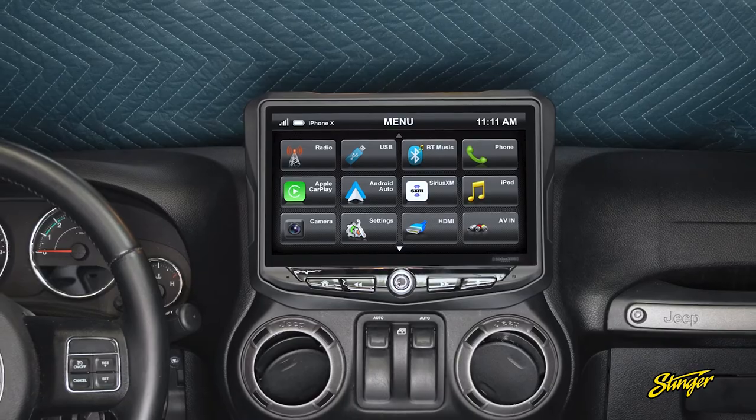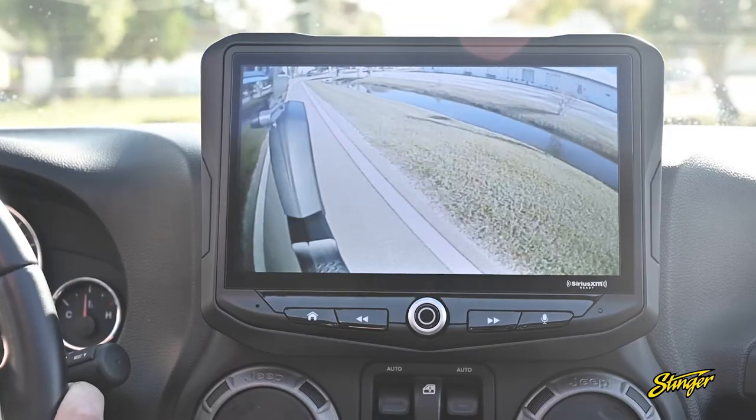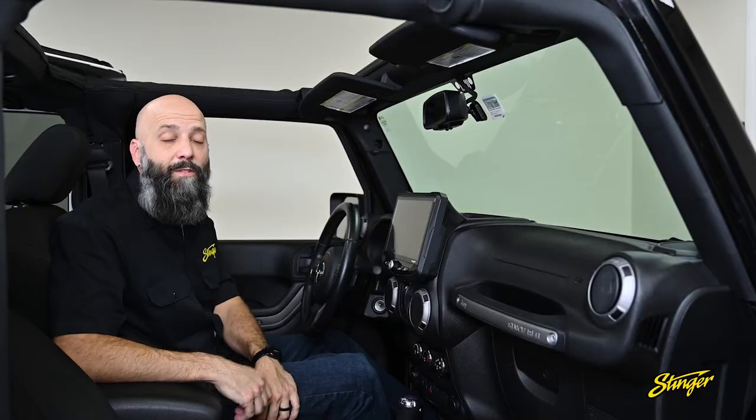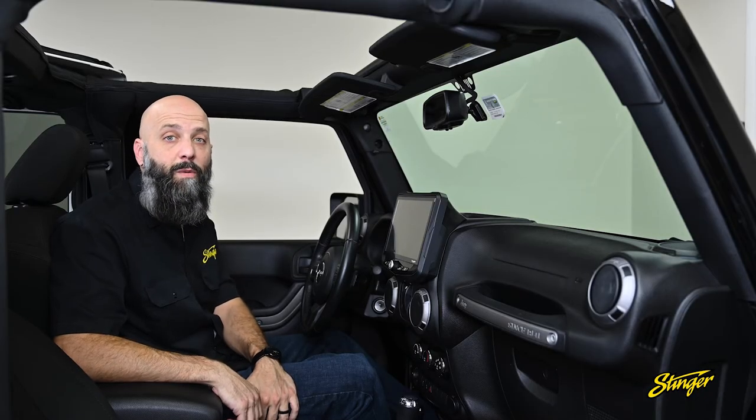Be sure to check out the feature video where we show how useful the Heighton is — we install blind spot cameras and a front camera on our Wrangler JK. Thanks for watching, and be sure to check out our website for more videos.